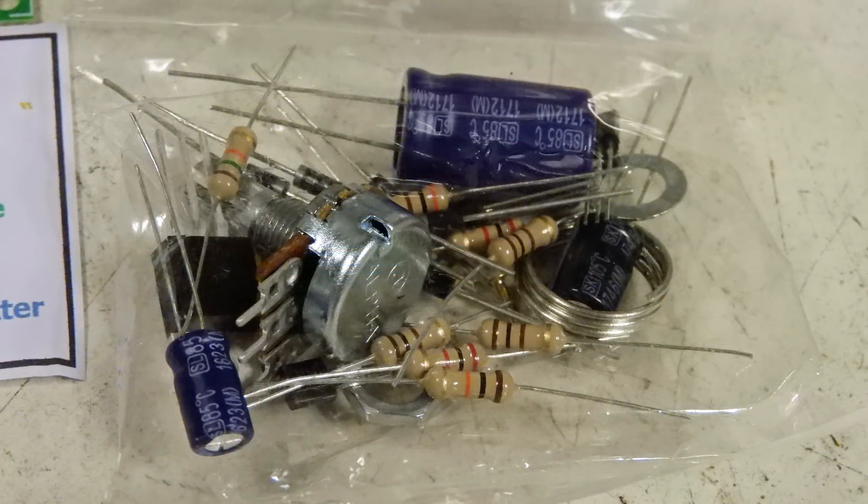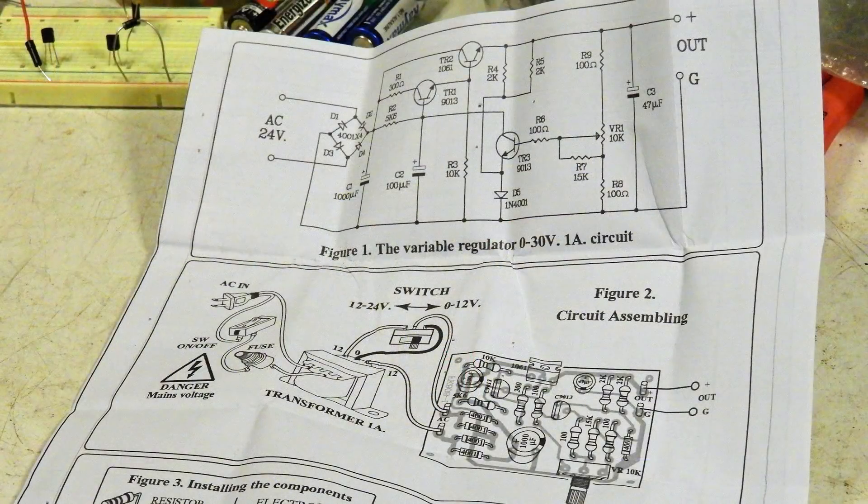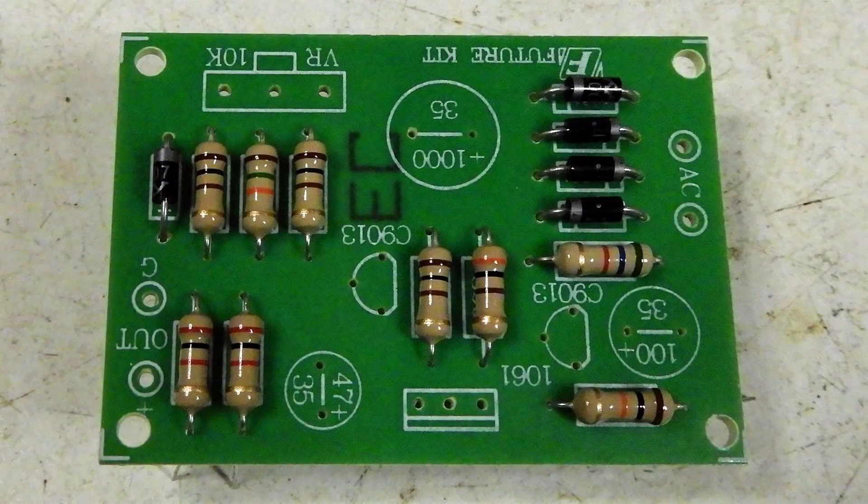If you look on the right side in that bag you'll see a coil — that's a coil of solder. Here are the instructions that came with it; they're very clear. On the lower part of the instruction sheet you'll see that they have the resistors numbered, and they also give you the colors associated with those values.